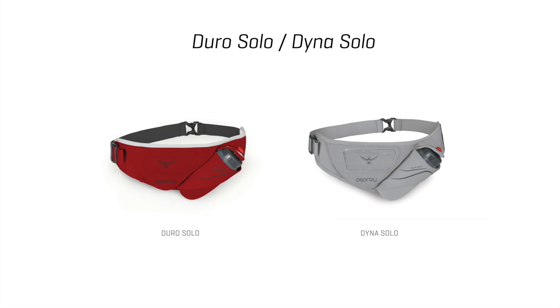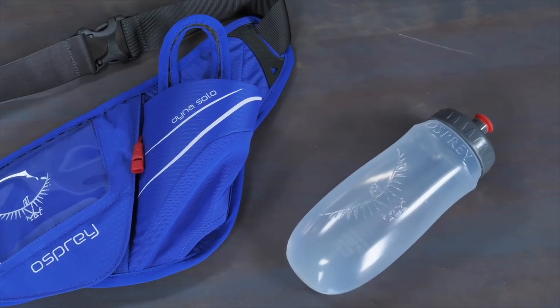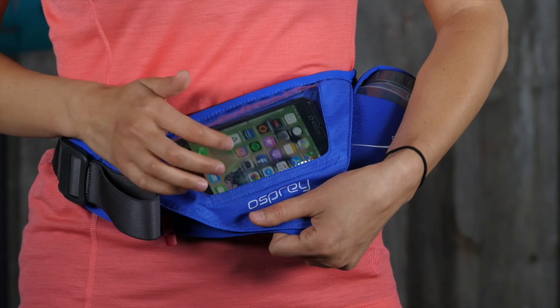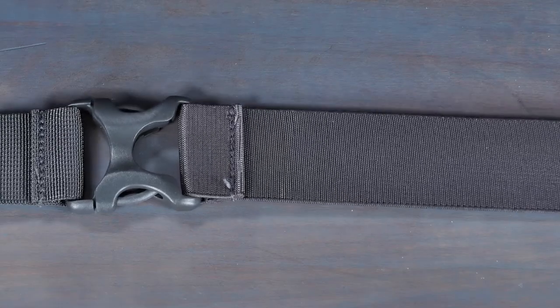For shorter training runs, the Duro Dyna solo belt offers an easy-to-access angled bottle sleeve and retaining strap with an included 570 milliliter BPA-free sport bottle, a protected TPU touchscreen smartphone window, a gear and food slash pocket, and a wide elastic stabilizing waist belt.